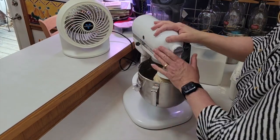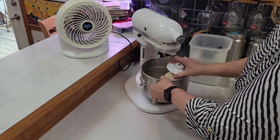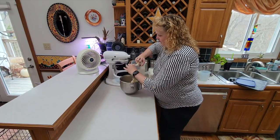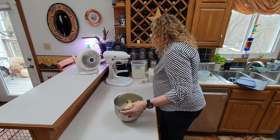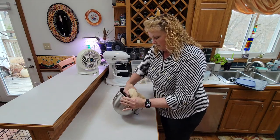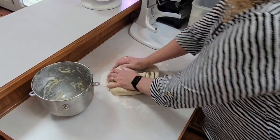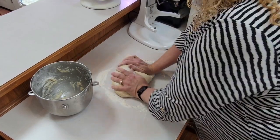I like to finish it off by hand kneading but you wouldn't necessarily have to do that. I'm going to take it out of the bowl — it's still a little sticky so I'm going to hand knead it a little bit here on the counter. You can keep doing it with the mixer but I kind of like to do it by hand. You'll need to throw some flour on your surface. Just fold it into itself and push with the palms of your hand, really getting everything mixed together well.